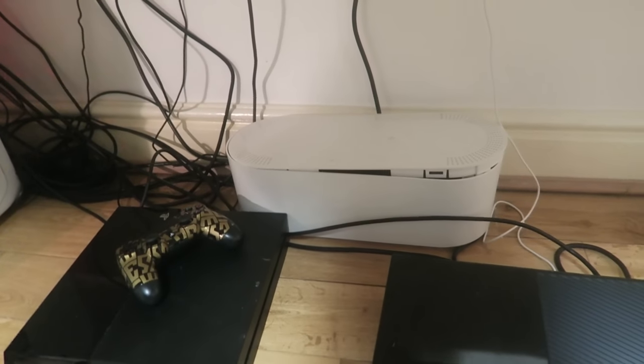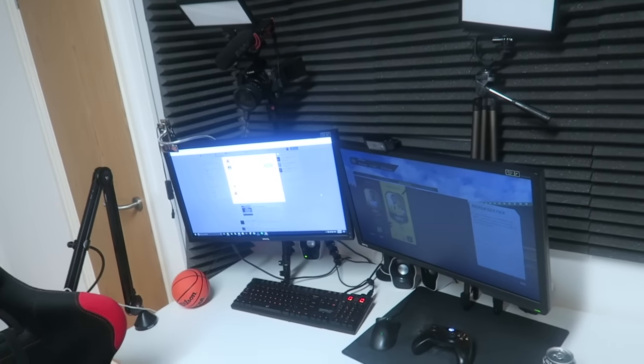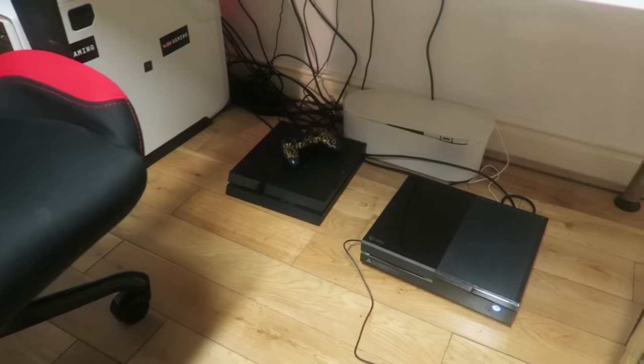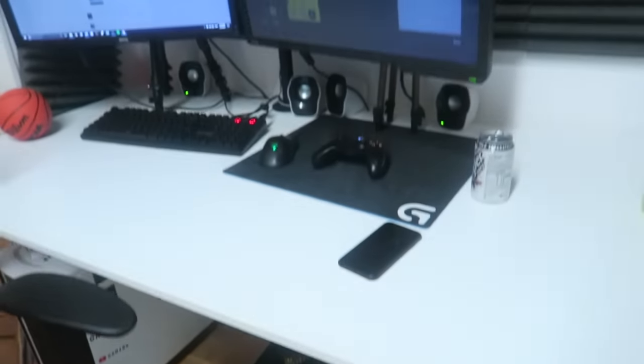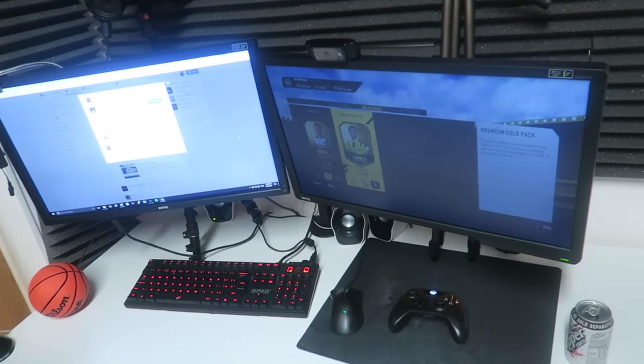Speaking of wires and organization — me and Rage should be moving to Coventry soon, which will be really cool. I think I'll sort out all of this properly then. I hate wires, so if I can get a bit more wireless like in the first house that'd be great. I've got these two monitors, and they've lasted about a year and a half now.